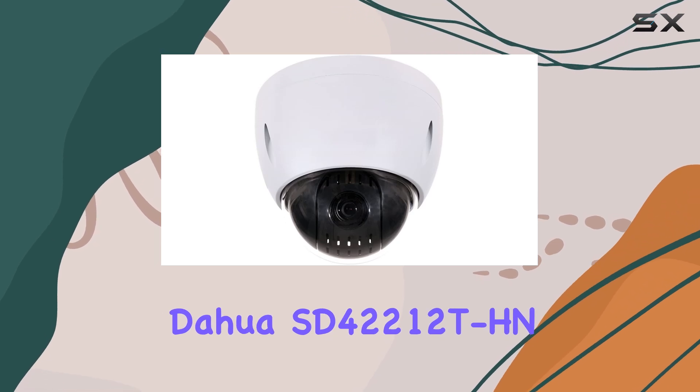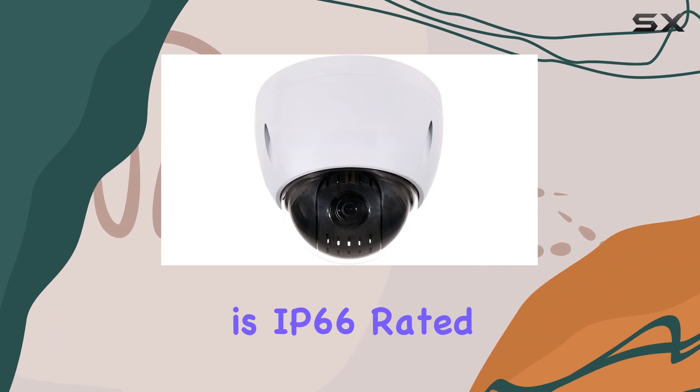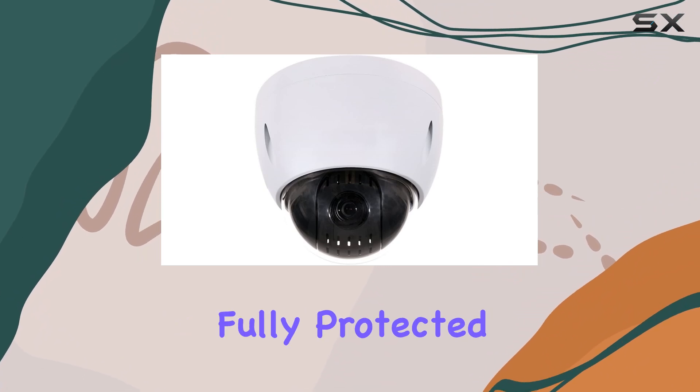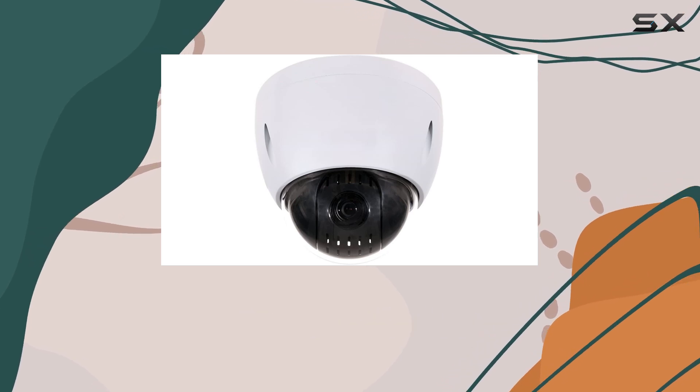allowing for seamless integration with other security systems. The Dahua SD4-2212T HN is IP66 rated, meaning it's fully protected against dust and powerful water jets, making it suitable for both indoor and outdoor use.